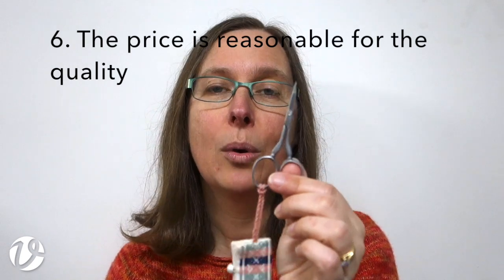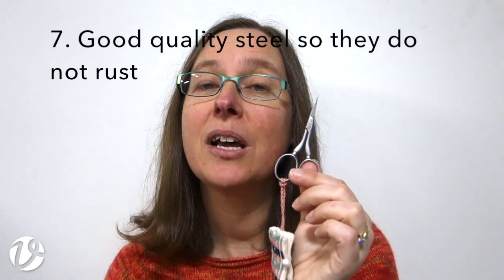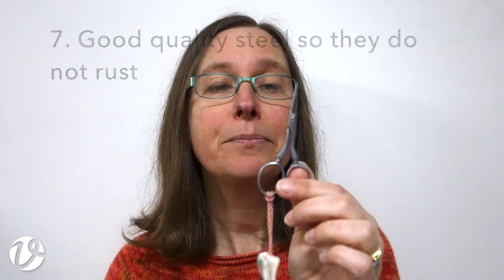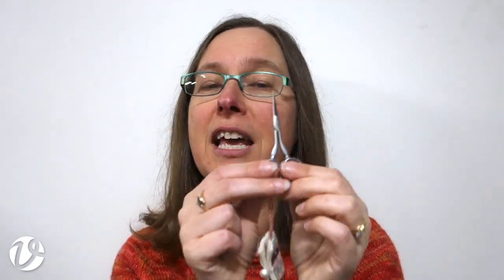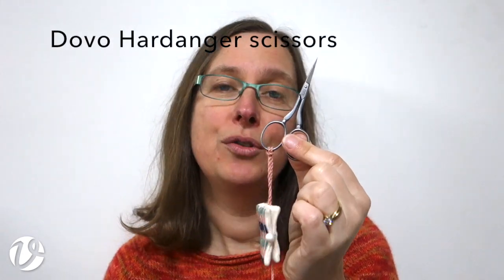The other thing I think is important is that the price is reasonable for the quality you are getting. If you're going to buy a good pair of scissors, you'll generally know you need to invest a bit of money, and for that money you want a good pair of scissors. The last thing I look for is that they need to be good quality steel, because I don't want my scissors to be rusting. Those are all the things I look for when choosing a pair of scissors, and the Dovo Hardinger scissors meet all those requirements — that's why I recommend them.